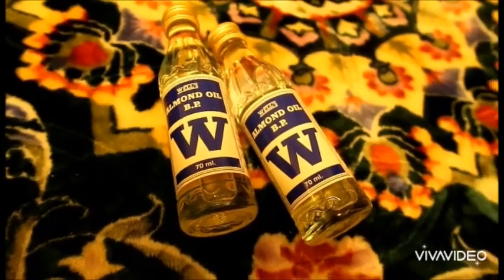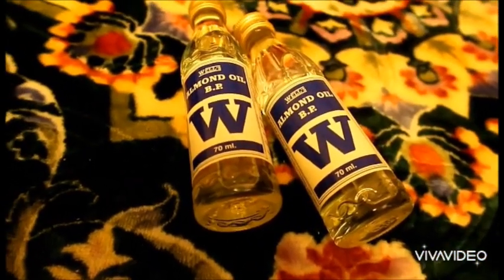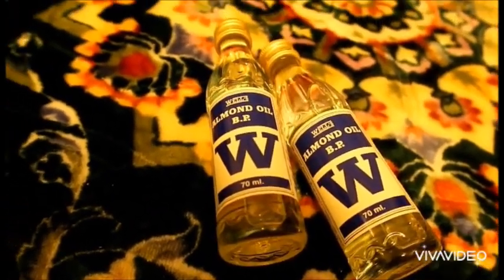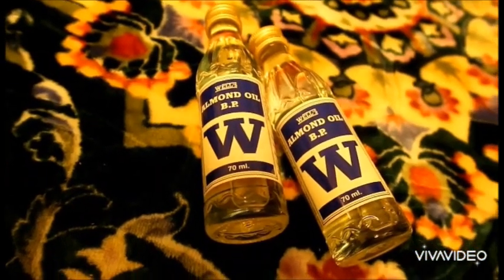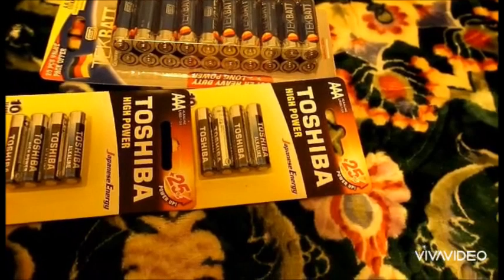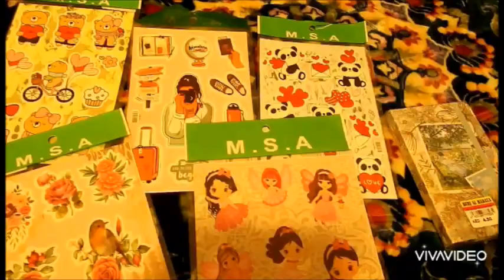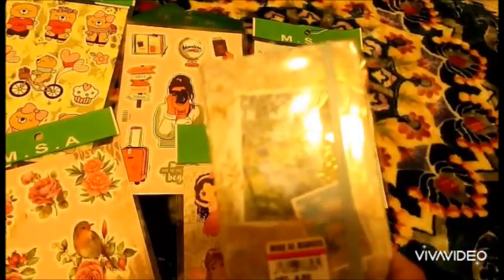I also bought two almond oils, 70 ml each. I need them for my hair. I also bought some batteries — we need them at home. I bought big size, medium, and small.